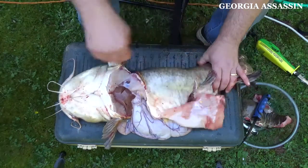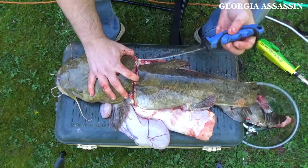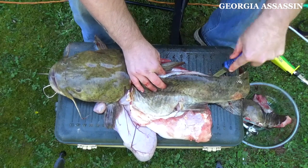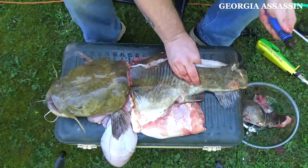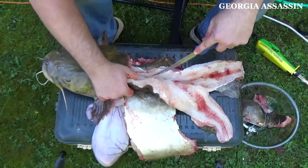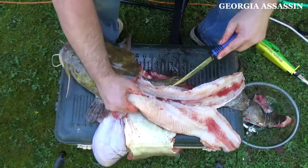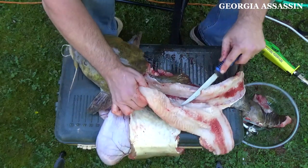Now from this point we'll do the same thing we did on the other side. I'm going to start here and follow down his back. Make sure you're right on the spine. This is pretty difficult because my table is a little bit too small for this big fish. I'll tuck my knife out down there and just fillet it all the way down the tail. Let's go over the top of the ribs.